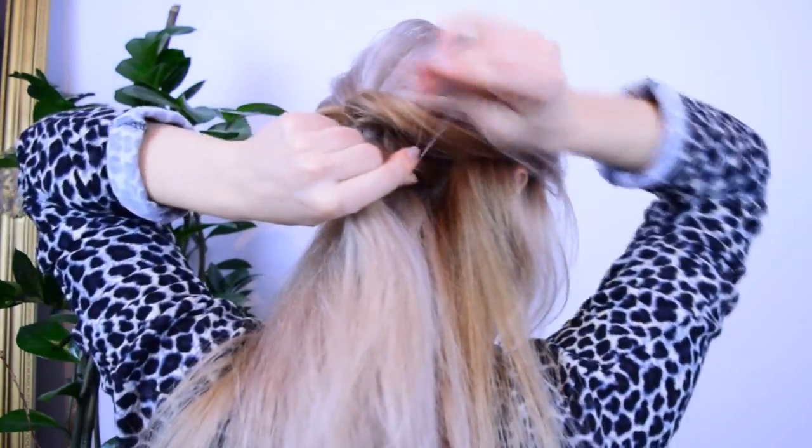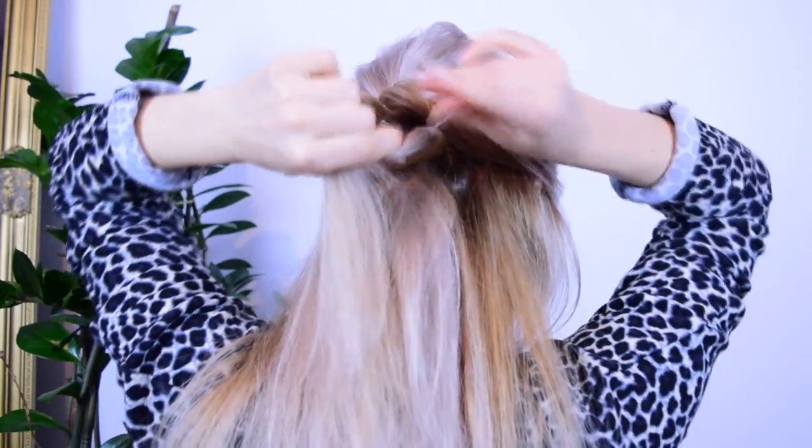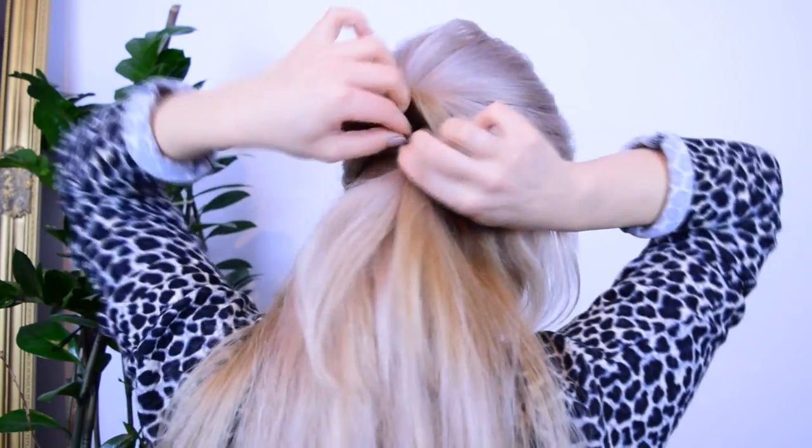Then we want to grab another section from another side of the parting, grabbing a small tiny one from another side of the ponytail. So we'll make again our second off-centered topsy tail. Tug on the edges.